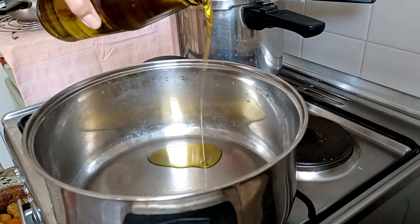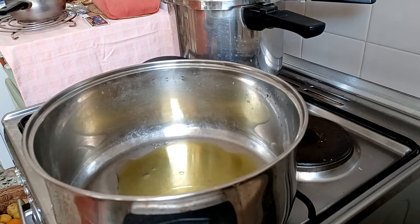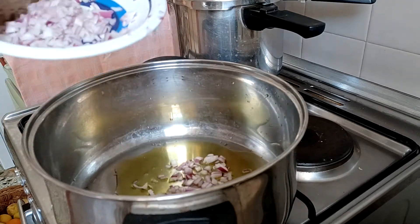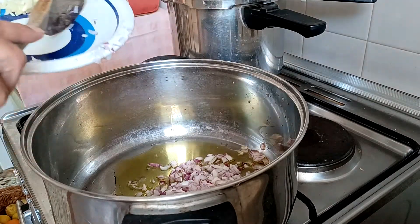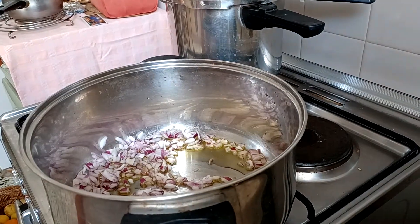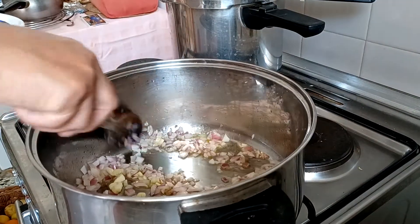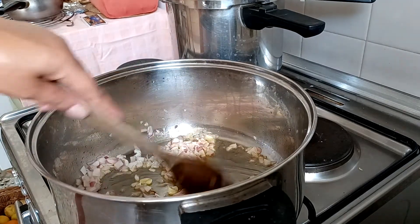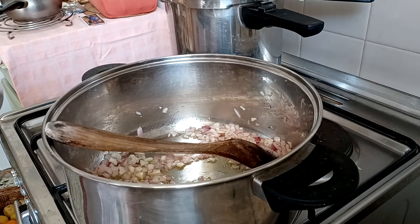Oil. Let's go. Oil. And then we're going to make pan. We are putting now the sponges.